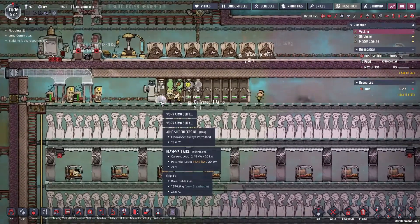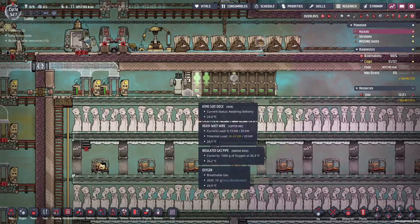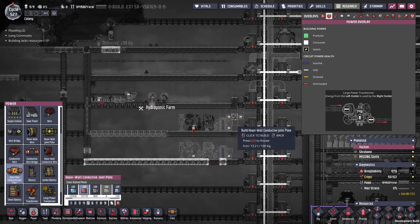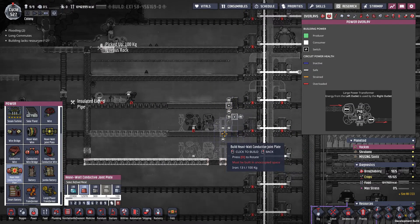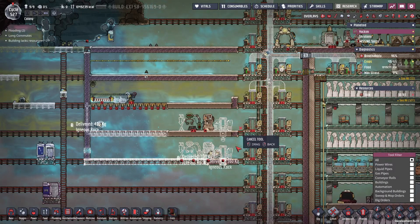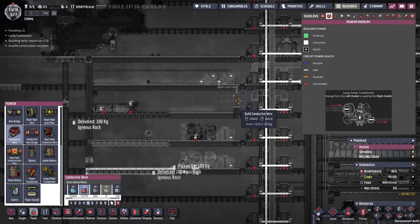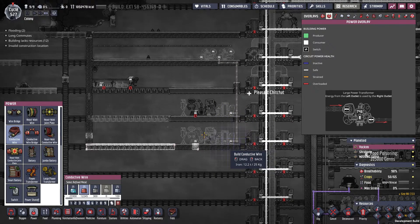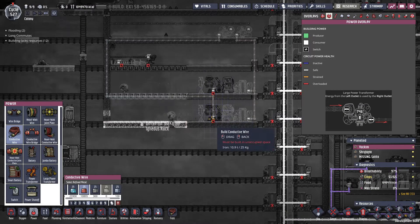As you can see, I'm already starting to get a buildup of worn atmosuits. I didn't realize just how quickly these suits would be breaking. To get power into this whole system, I think I can come in right here, go up this way, and come down here. Because this is going to be actively cooled, I could put some power transformers up here. This wire will power all of the tubes, and then this wire can power all of the stations.